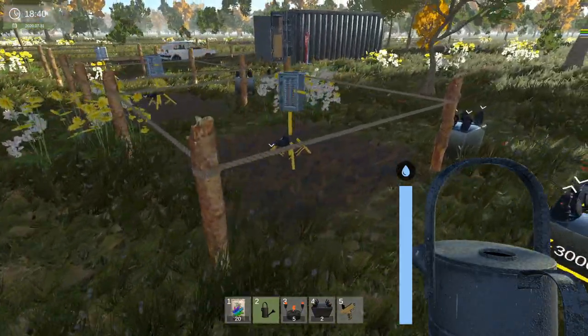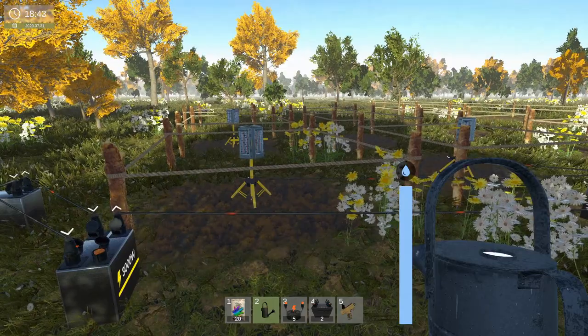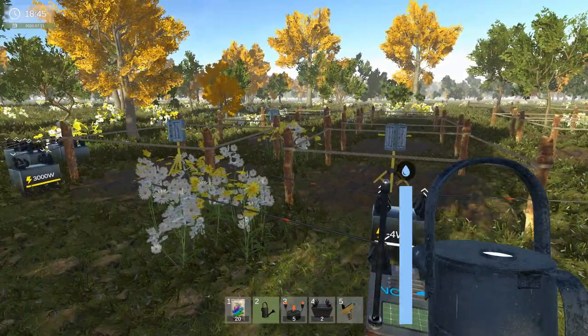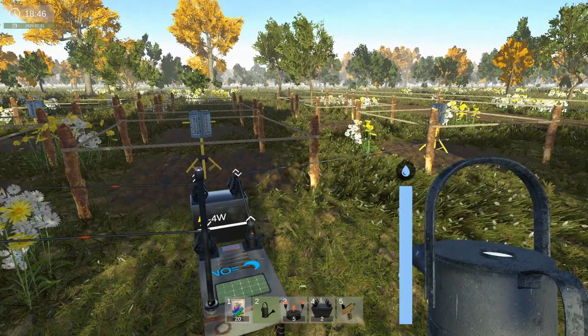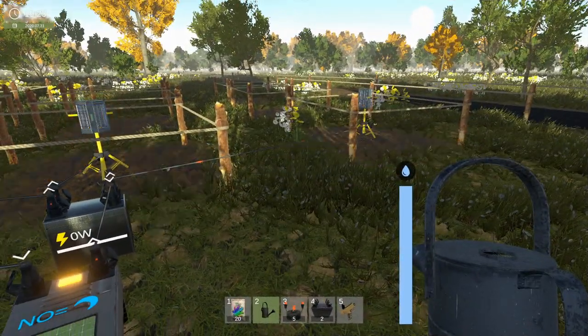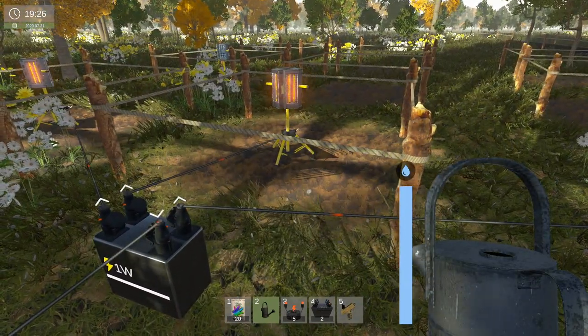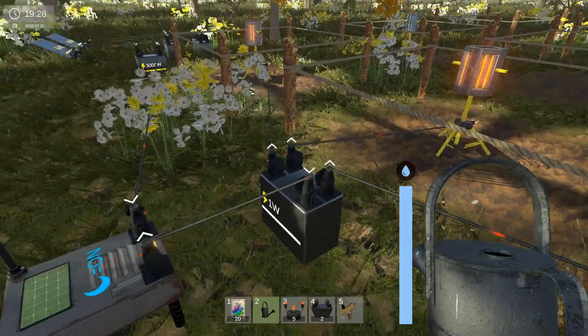Whilst I'm chit-chatting, trying to pass the time — we've still got another hour and 14 minutes in-game to wait until night time. I think I'm just going to speed things along and meet you guys at that time. My lights are flickering like crazy — OBS is not actually picking up the flickering. They're actually flickering worse than that, believe me.